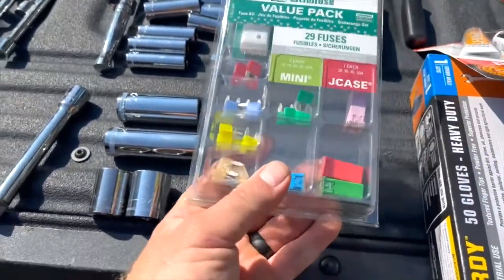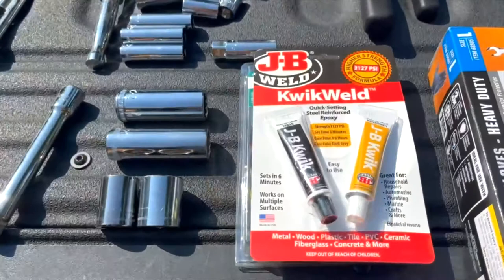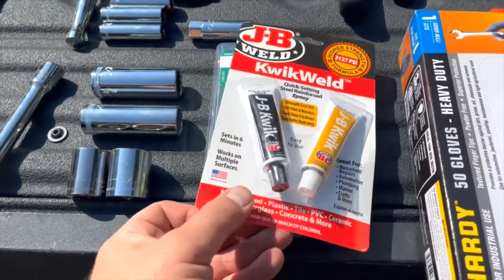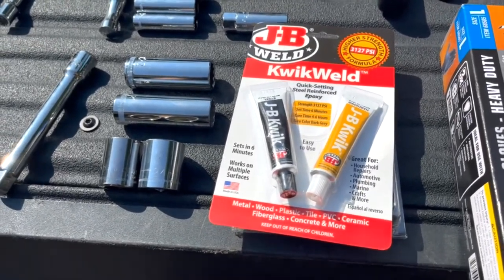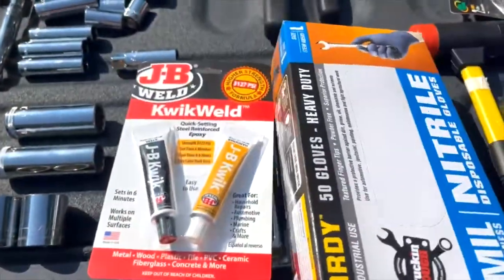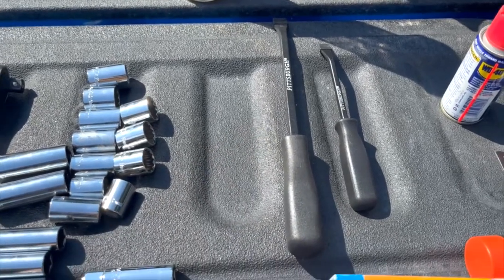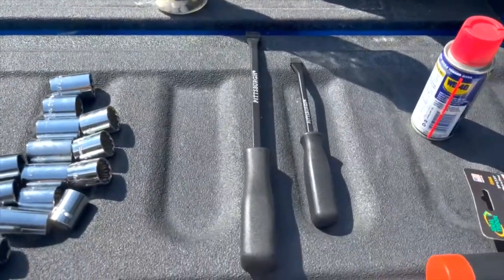Things I realized I didn't have that could matter for a trail repair: a fuse value pack — I'll break it down to something smaller, took a picture of the fuse box so I know what's needed. Quick Weld — if I punch a hole in my transmission pan it's probably a trip-ender, but I've seen a lot of people use it to cover a variety of problems. Also, thicker nitrile gloves for extended dirty work.